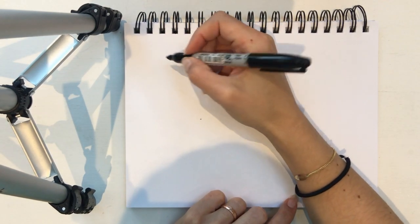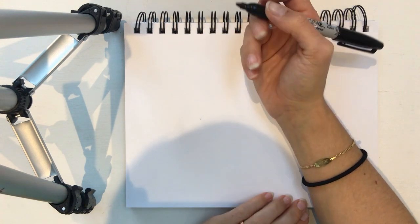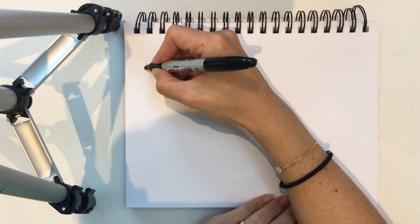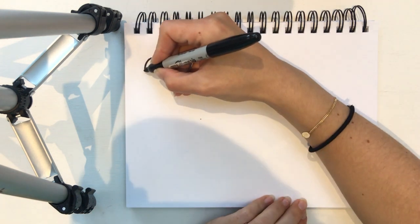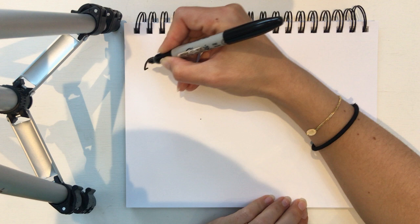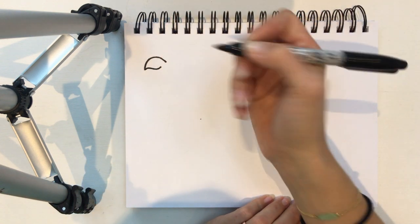I'm gonna start up here in this corner and I'm gonna draw a sea turtle. So a turtle has a nice round head. We're gonna start by drawing half a circle, and then he's got sort of a pointy nose. I'm gonna go up a bit to make the point, come across, and then draw the smile like that.